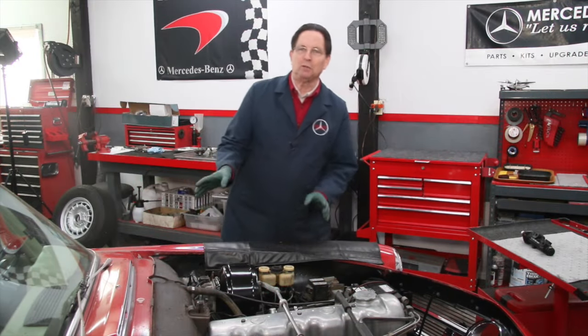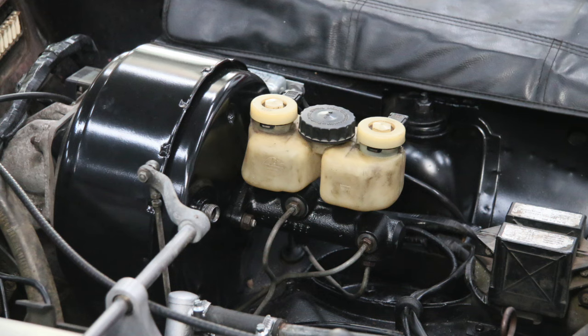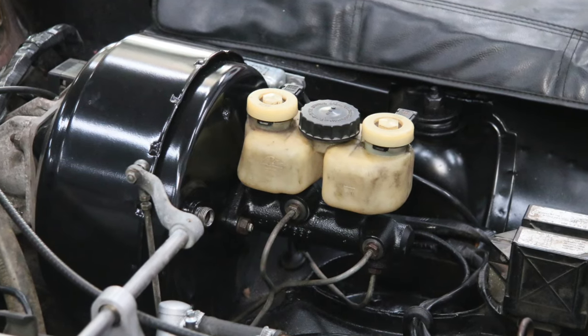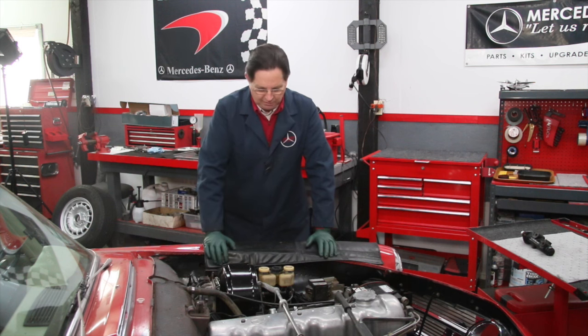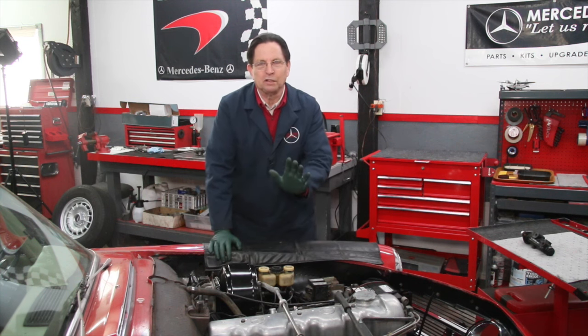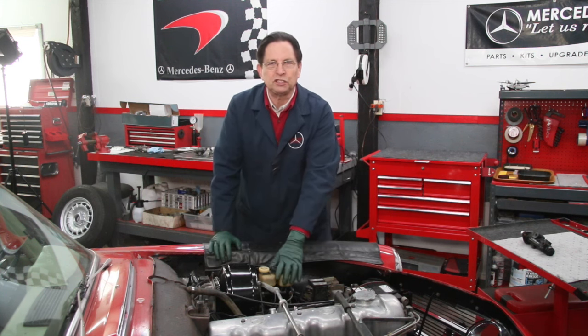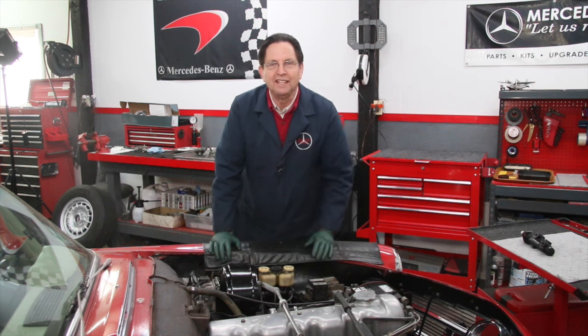I mentioned in a previous video concerning my W113 280SL that I had to replace the master cylinder for the brake system and I didn't elaborate why. Some of you may have thought, why did you do that? I was having no problem with the master cylinder — the brakes were working fine on initial test drives. These master cylinders I hardly ever see get replaced as a preventative measure; they always get replaced after they fail.